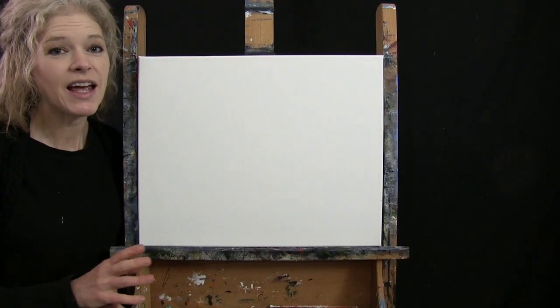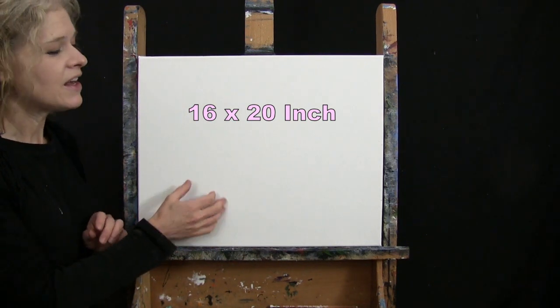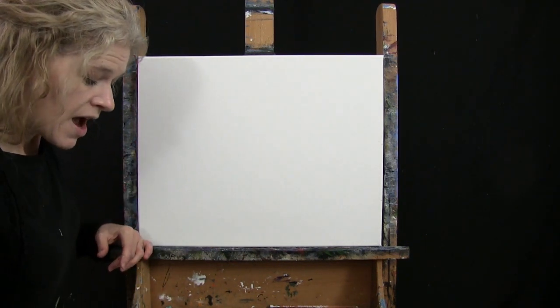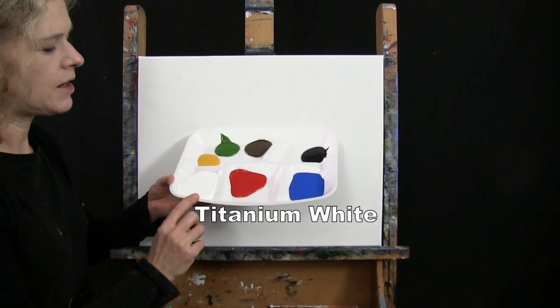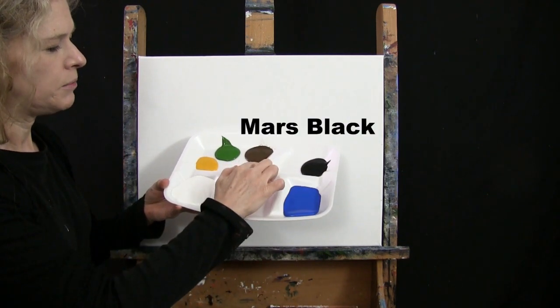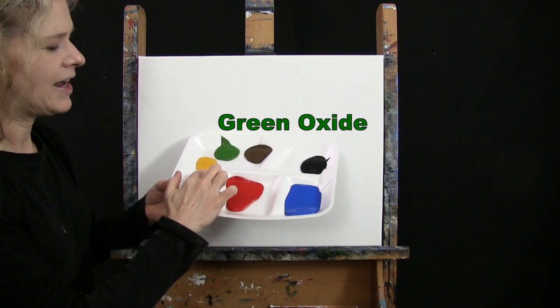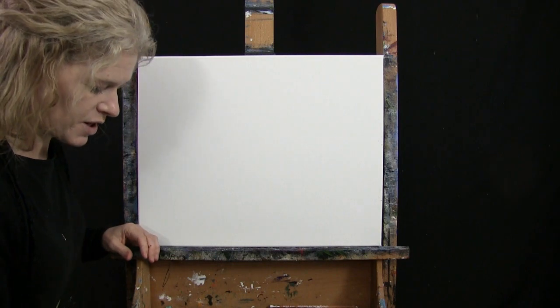For my materials today, I'm going to be using a stretched and primed 16 by 20 inch canvas — you can switch up the size if you'd like. I'm using acrylic paint. My colors are Titanium White, Fire Red, Cobalt Blue, Mars Black, Burnt Umber (which I'll call Brown), Green Oxide, and Deep Yellow. You can switch up those colors too if you'd like.